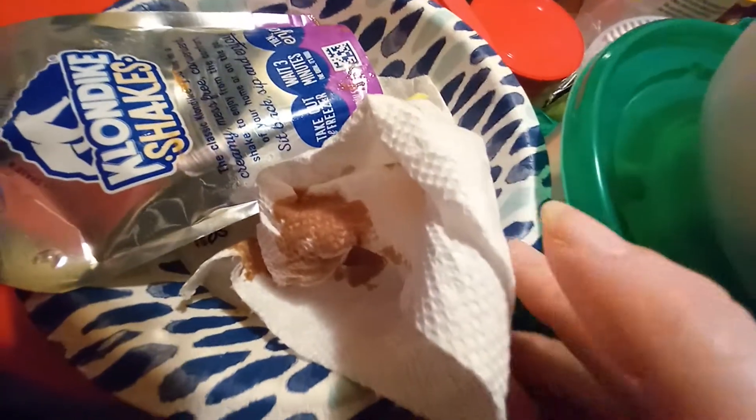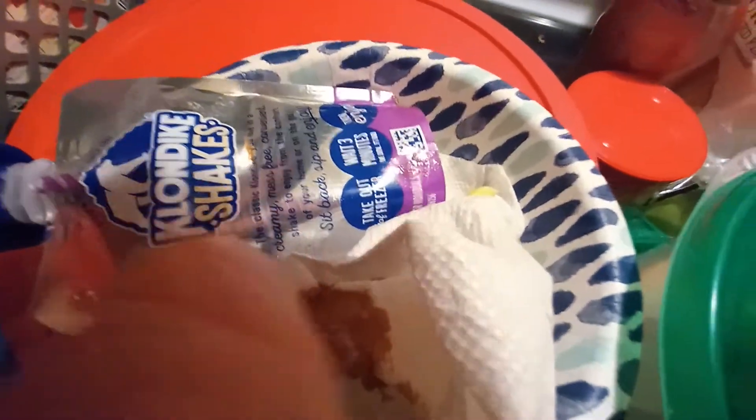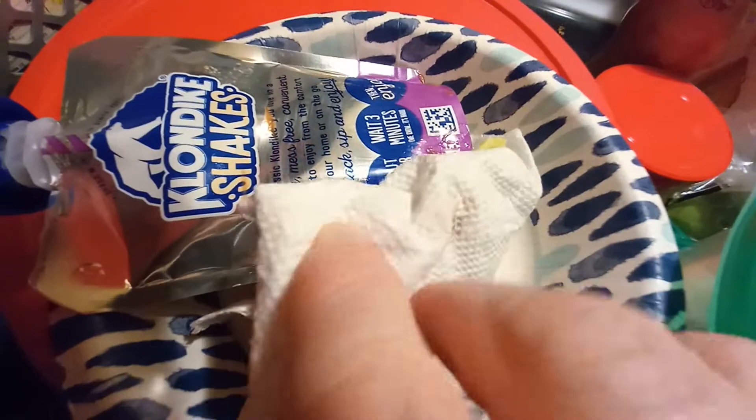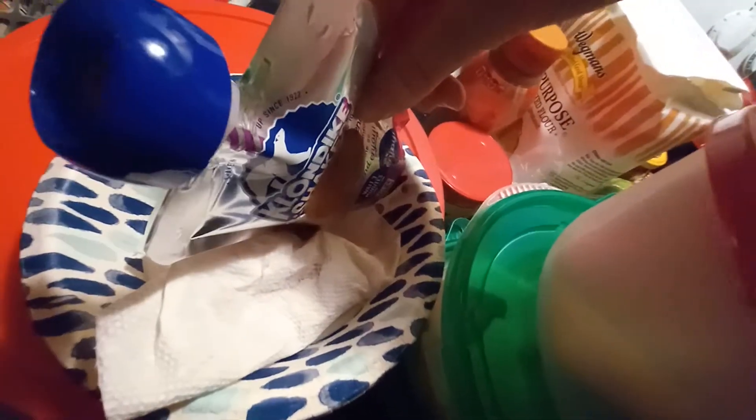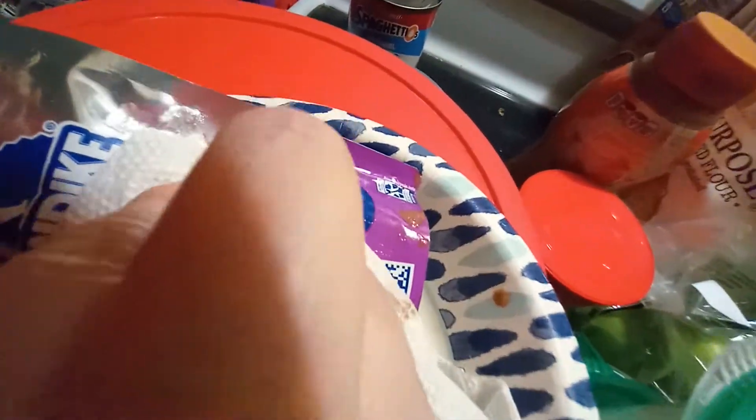So I thought, why not treat myself to some. It's a mess. So I picked it up to eat it, and of course my thumb — so as I was eating it, I'm going to show you. So when I pressed it, the stuff is coming out here instead of — you would normally take the top off and eat it, you see.